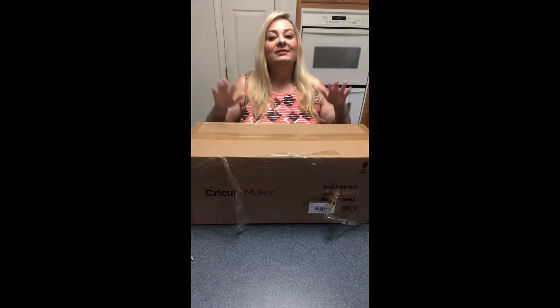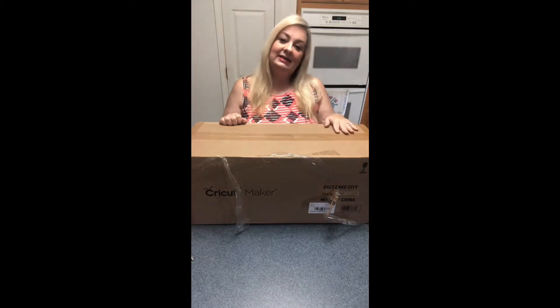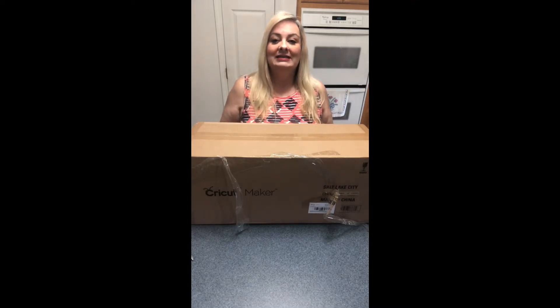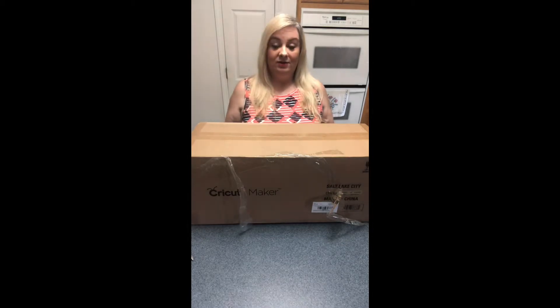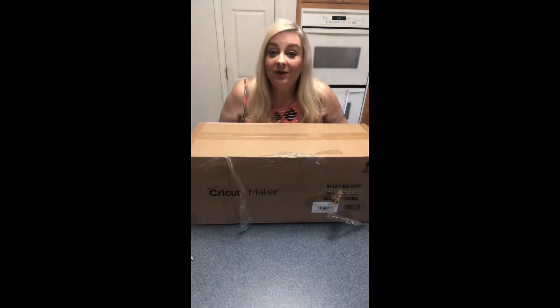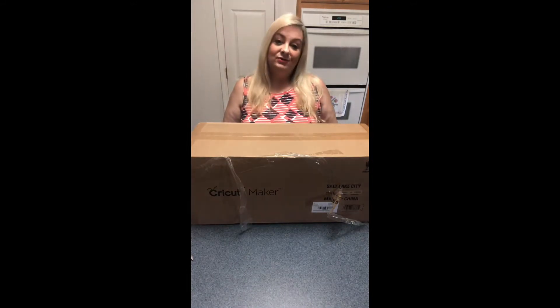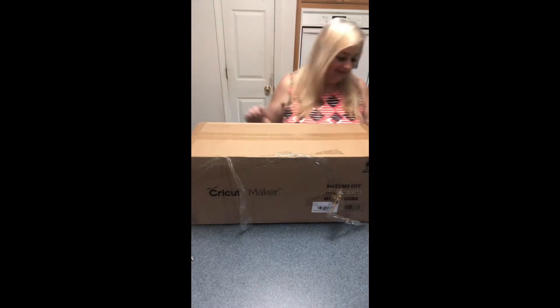I'm so excited — I've been looking at this thing for probably a year. My niece has a Cricut Explorer and we've done some things on that this summer which were a lot of fun. I decided I wanted to try the Cricut Maker because it does even more. Crafting is great therapy, and when you make something with your hands, you feel so much better. So let's get started with the unboxing!